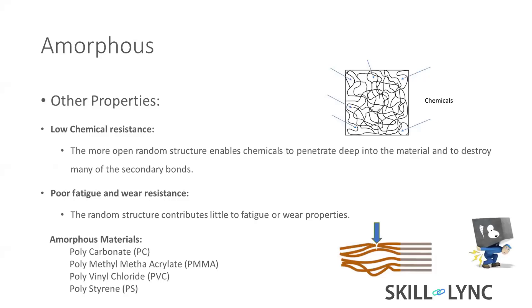Because of the large gaps, chemicals penetrate deeper and deeper and disrupt the bonds between molecules, so they will easily destroy it. It also has very poor fatigue because it cannot bear load well. Think of crystalline material like a rope — all chains tied very tightly.